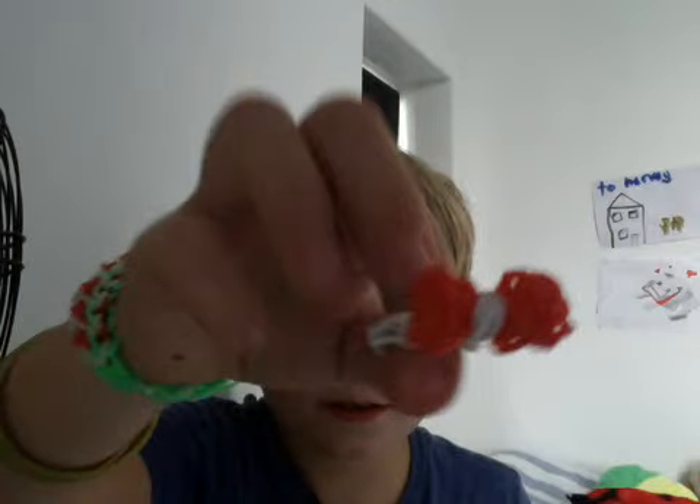So we got a little bow ring. We got a ladder bracelet. And if you remember in the last video we only had one charm — I've upgraded and made another one, and here it is, it's a little ballerina.